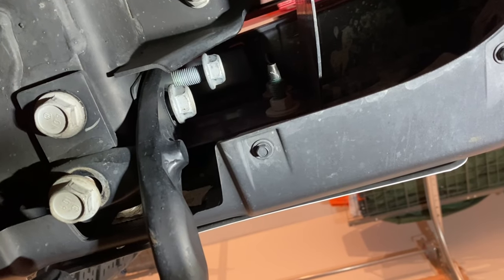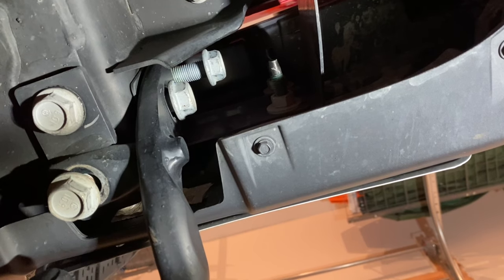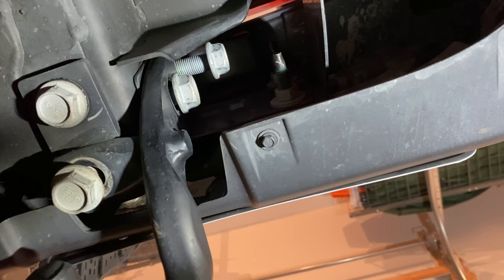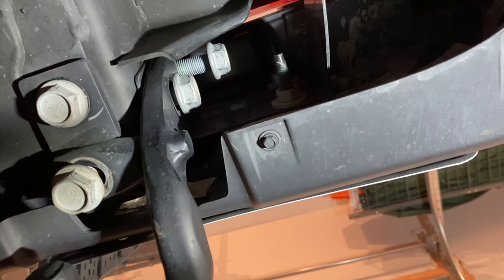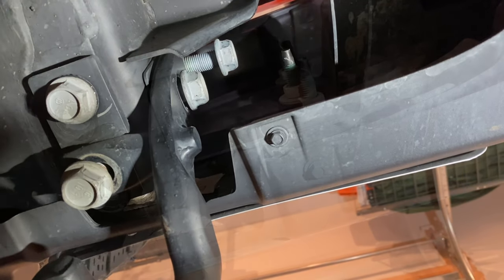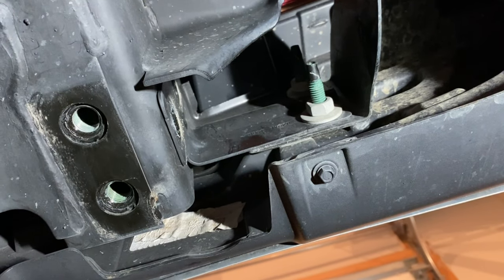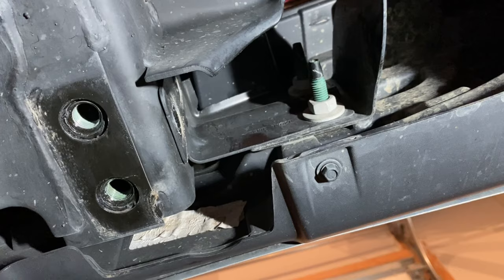As you can see, I've already started removing the driver's side bolts. It is a little snug getting the socket up in there, but you can do it with a stubby socket. It is a 21 millimeter. We've removed the driver's side tow hook and we are going to move on to the passenger's side.